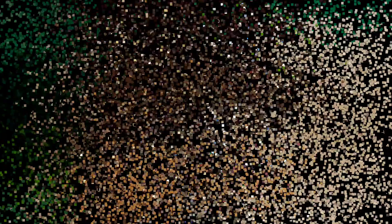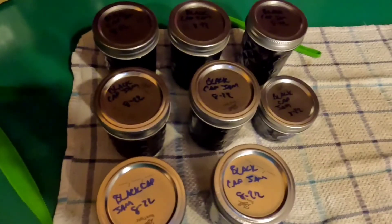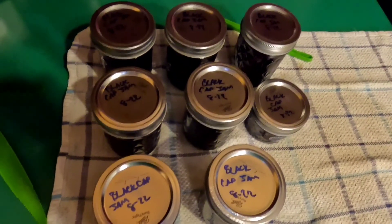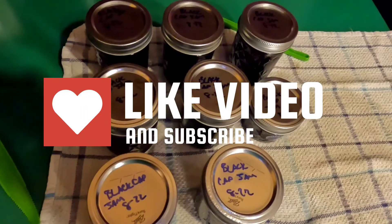Nothing better than what nature provides. Thanks for watching — hit the like and subscribe, and don't forget to find your balance. Here we are, all labeled up, sealed up, and ready to go into the pantry. Until the next time, find your balance — don't forget to like and subscribe. See you next time, bye.